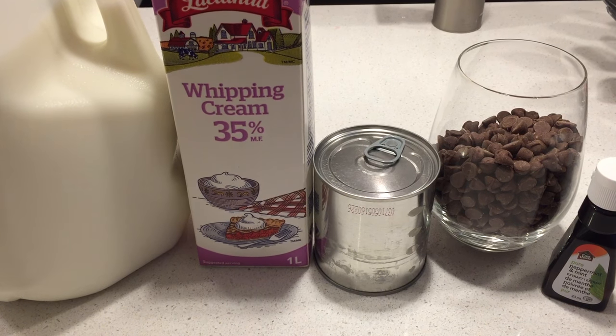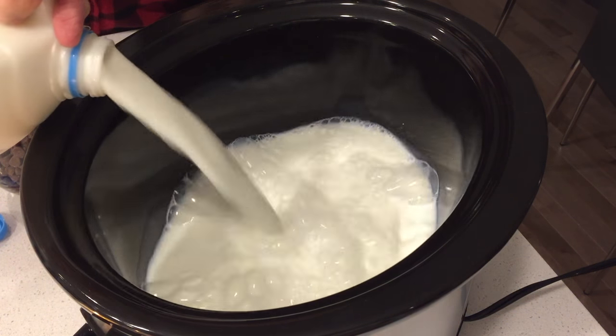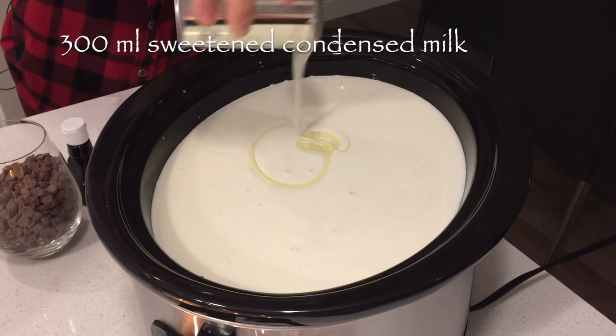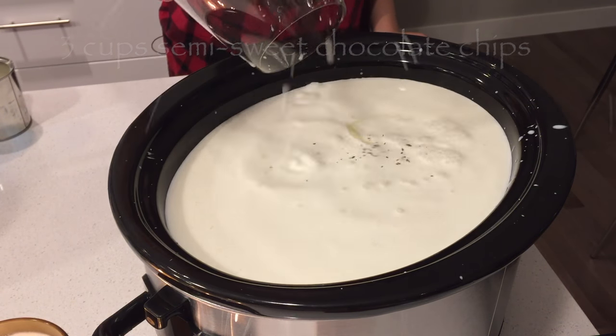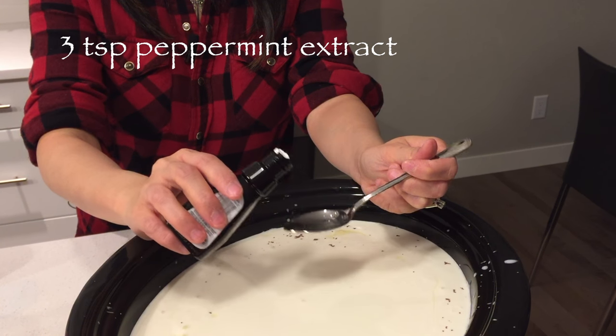Here's what goes in the pot: 12 cups of milk — I'm using 2%, but if you want to cut down on the fat, use 1% or skim milk. 3 cups of whipping cream. A 300ml can of sweetened condensed milk. 3 cups of semi-sweet chocolate chips. And 3 teaspoons of peppermint extract. Add more if you want a stronger flavor.